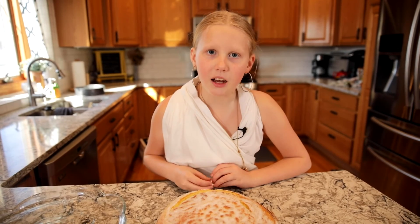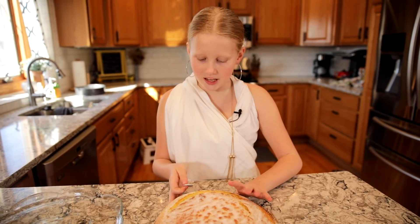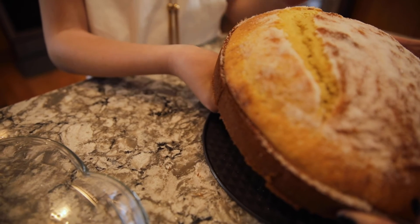Now that our cake's cooled down we can hide the quarter in the bottom of the cake. I hope nobody's looking.